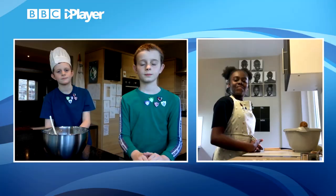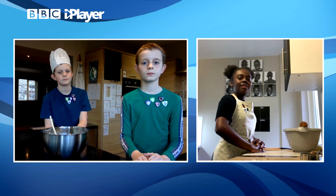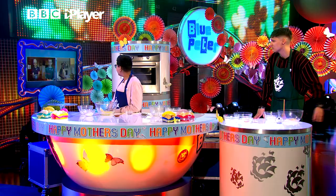Angel, tell us, how did you get into baking? Well, during lockdown, my grandma was teaching me how to make carrot cake. Wonderful, that sounds delicious.